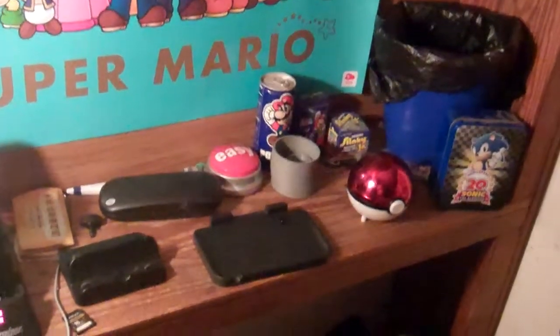Hey guys, I'm going to give you guys a quick review on the Nintendo 3DS XL charging cradle — that's right, the XL charging cradle.